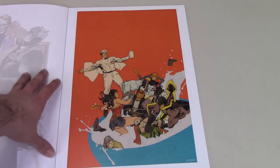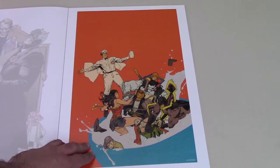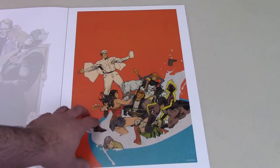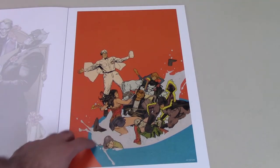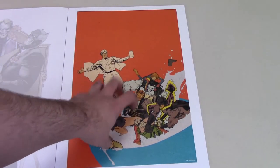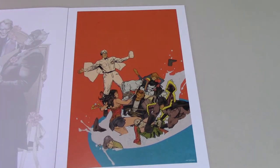Then we have this one — this looks like a cover he did for probably Doom Patrol or the Young Animal imprint. I like this one. I like this use of the red in the background, which makes everything else pop. That's a really nice one as well.